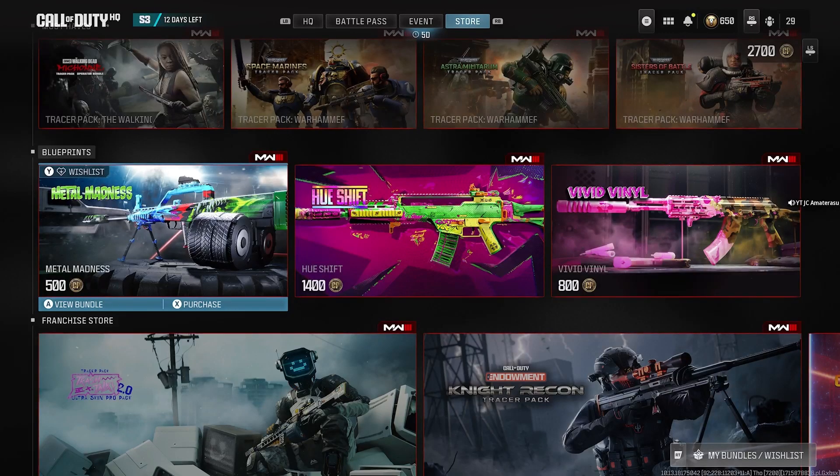Welcome back, brand new Modern Warfare 3 video here guys. Hope you're enjoying Season 3. We got a brand new bundle that came in — we got the Metal Madness, it's 500 CoD Points.